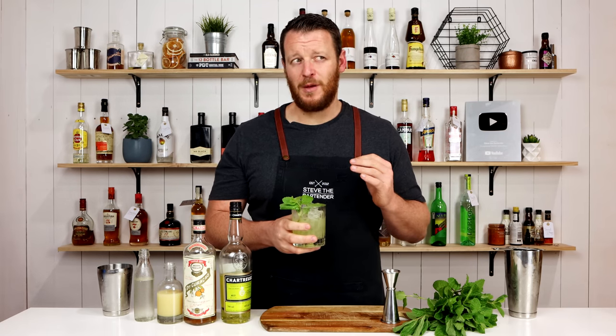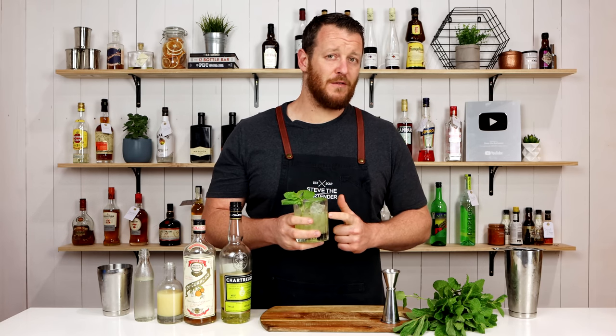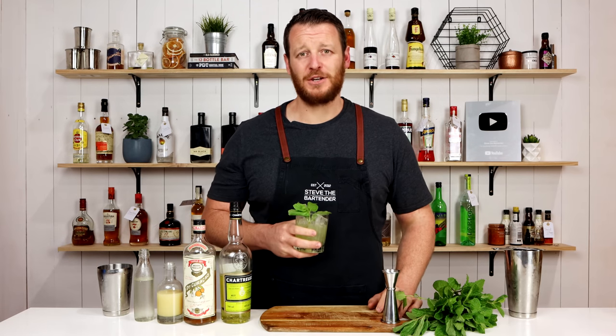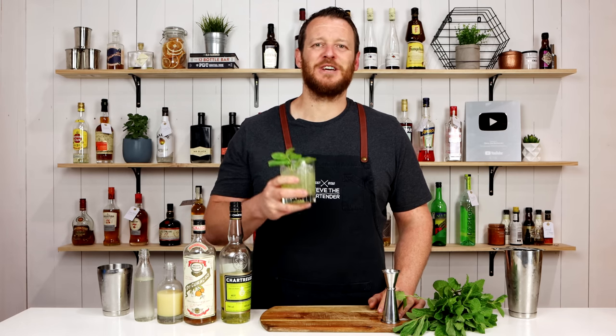Probably one of my favorite smash recipes, to be honest. I'd probably prefer this over a whiskey smash. So make sure you give it a try. Thanks for watching — make sure you like and subscribe and I'll see you soon for another cocktail video. Cheers.